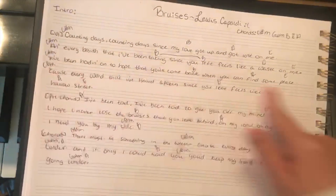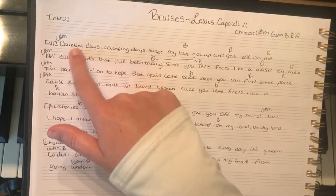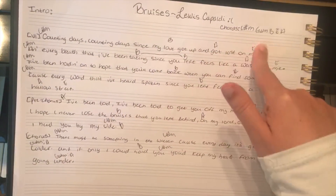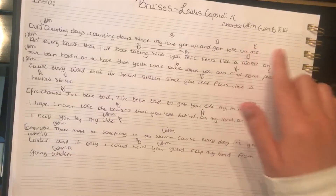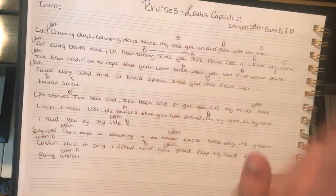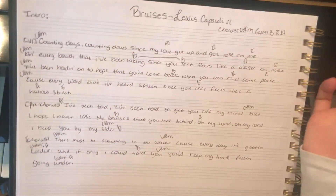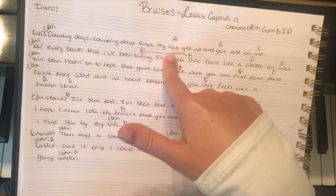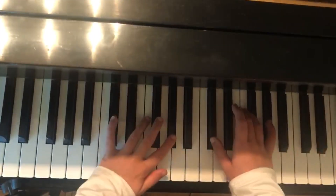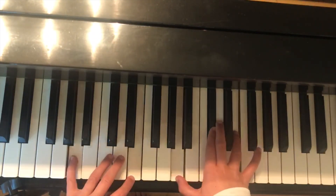Starting on C sharp minor, we sing 'counting days, counting days since my love got up, got lost on me.' 'Counting days' lands on C sharp minor, 'love' is B, 'got' is A, and your E is always going to be on the last word of each sentence — so 'me,' 'peace,' 'street.' Starting on C sharp minor: counting days, counting days, since my love got up, got lost on me. You can go either an octave down or up on the E — it's personal preference.